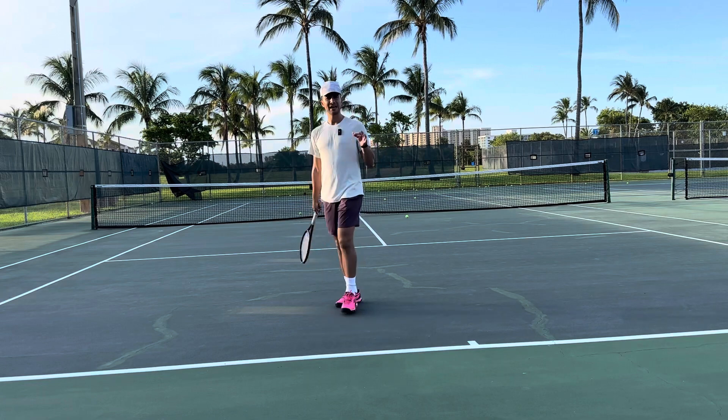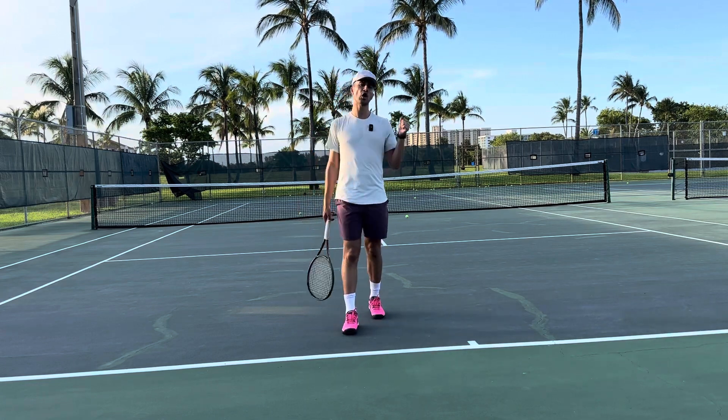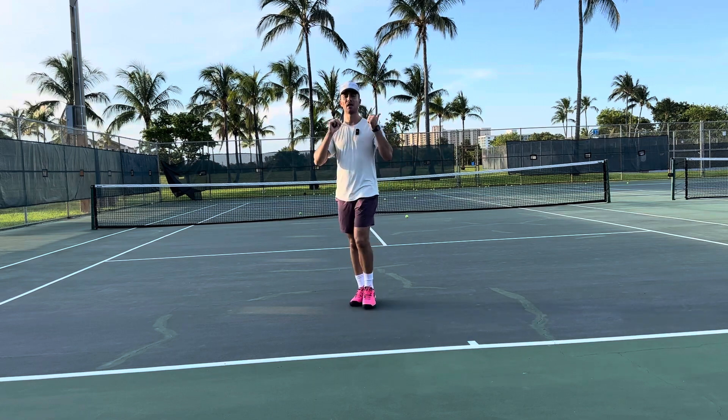I hope this video helps you. If you keep your strings down, you'll be able to keep the ball in, play with topspin, hit the ball as hard as you want, and still get the ball in the court.